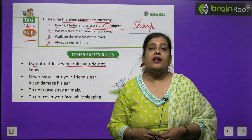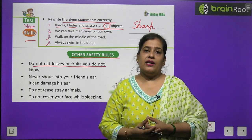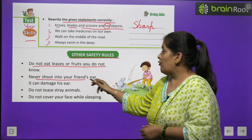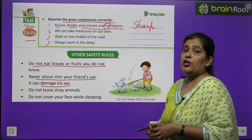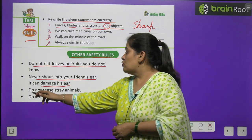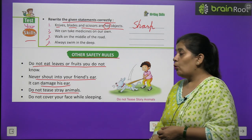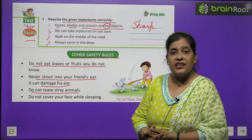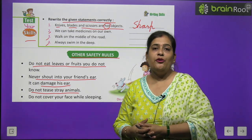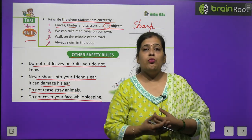Some other safety rules: Do not eat leaves or fruits you do not know — अनजान पत्तियाँ या फल खाना सेहत के लिए हानिकारक हो सकता है। Never shout into your friend's ear — it can damage his hearing. Do not tease stray animals — they may bite you. Do not cover your face while sleeping — it can cause breathing problems.